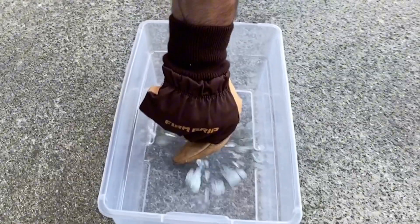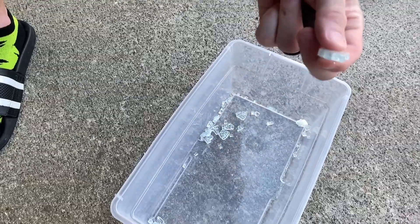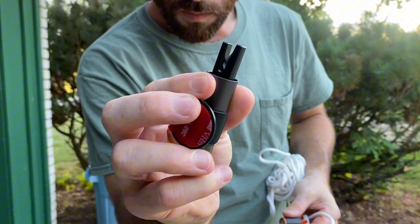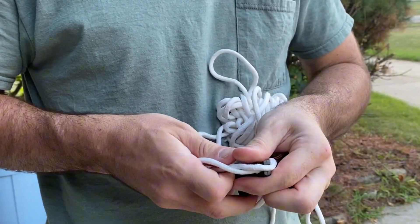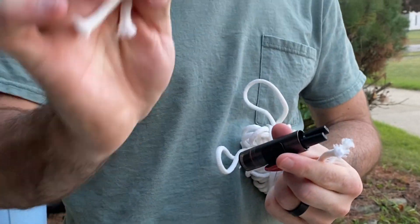Let's test it out. Not even applying that much force — it breaks apart immediately. Pretty cool. Now for the seat belt cutter, I didn't have a seat belt to test it on, so we found some rope and cut through it — no problem. We even doubled it up, and again, no problem at all.